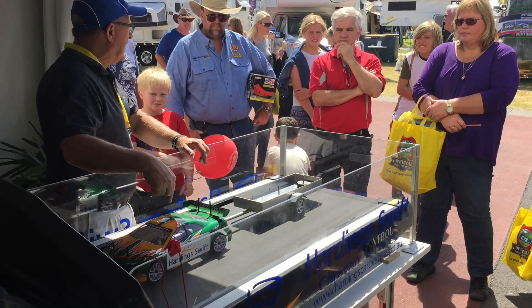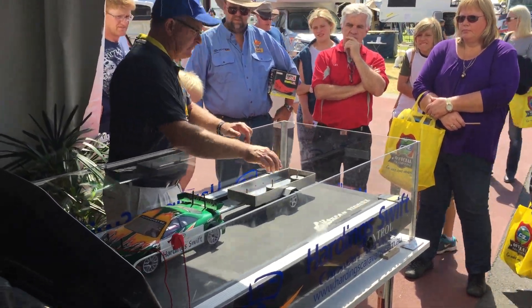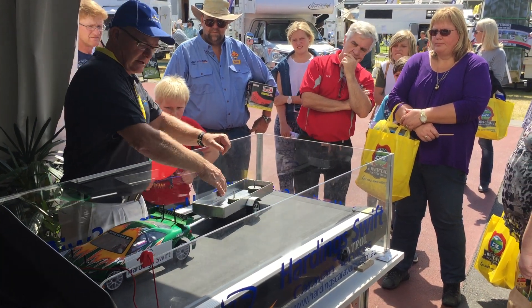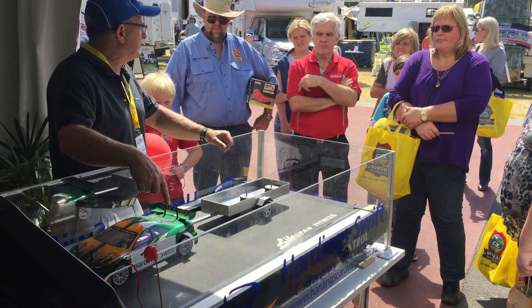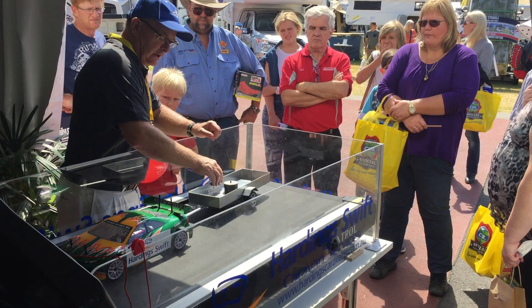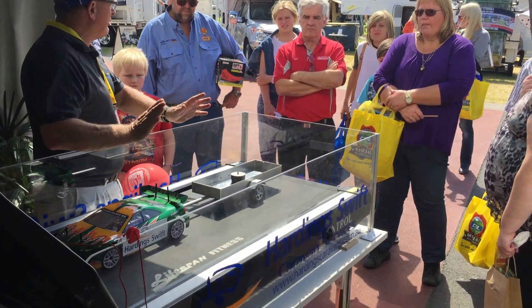Now, just watch the back of the car. We've got some weight in the back and some in the front. Watch the back of the car — it does that little bit of a sway, and it takes a while to get back into line. Unlike here, where it comes back into line pretty fast. So that's not the best outcome.